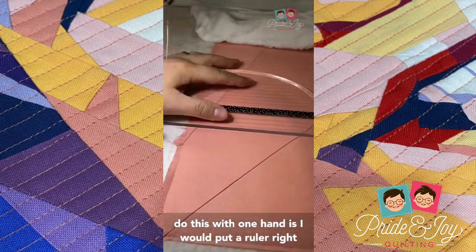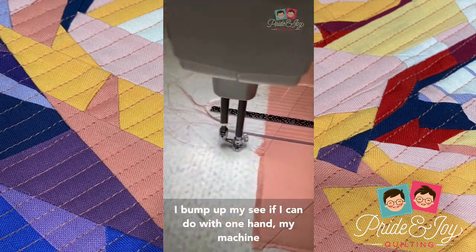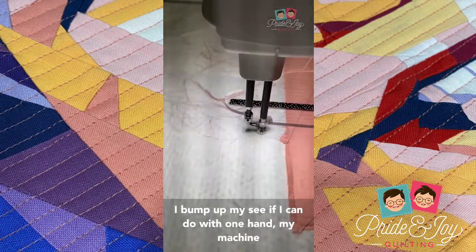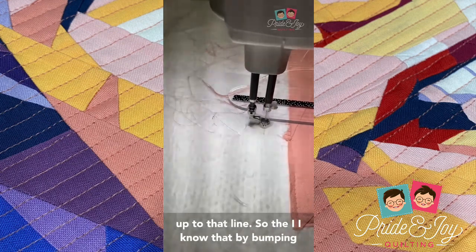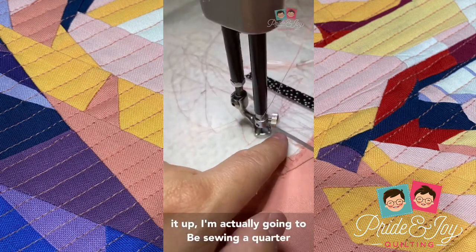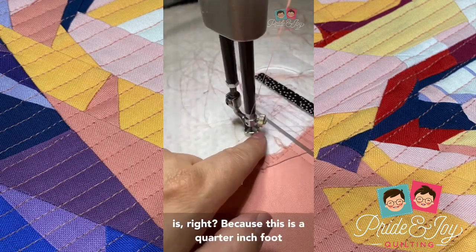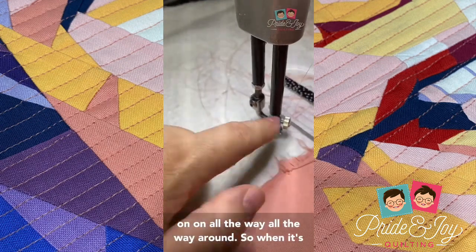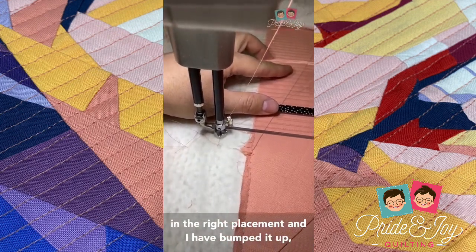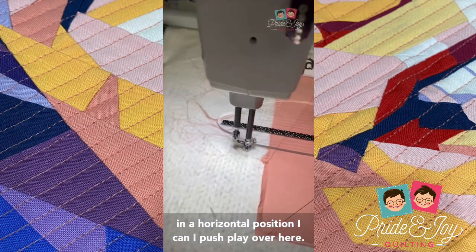What I did was I put a ruler right on top of the line, and then once it's there I bump my machine up to that line, so that by bumping it up I know I'm actually going to be sewing a quarter of an inch from that line to where the needle is — because this is a quarter-inch foot all the way around. When it's in the right placement and I've bumped it up, I come over and lock it into the horizontal position.